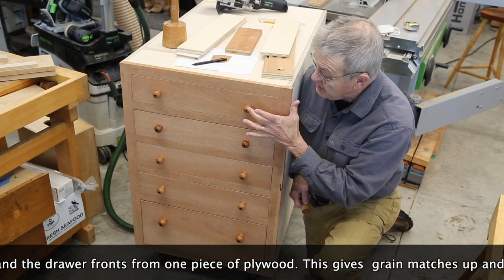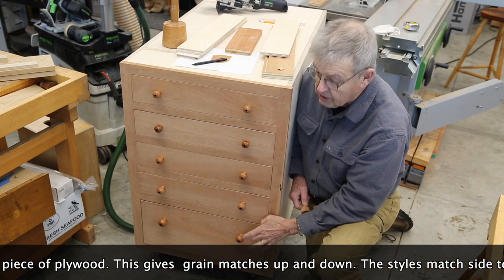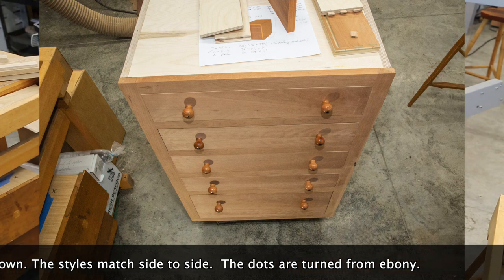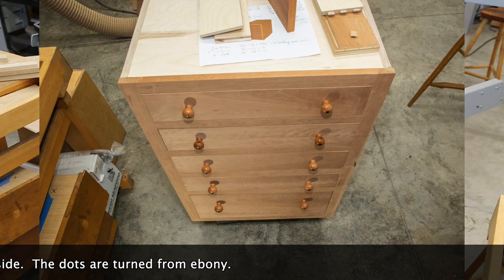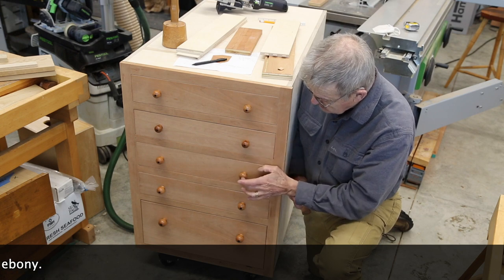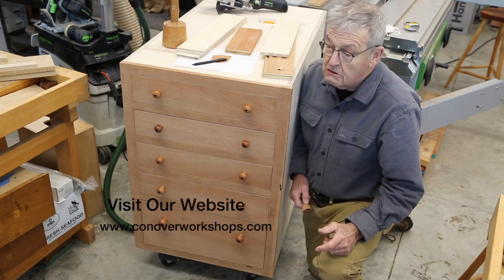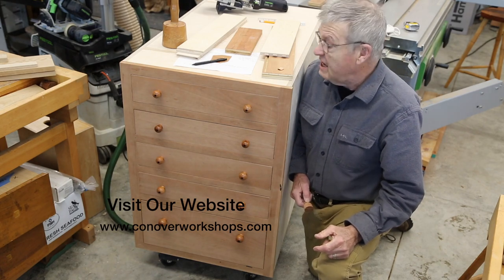The knobs increase one sixteenth of an inch in diameter as you go down the cabinet, which corrects for perspective when you look down at the cabinet — it makes them look much, much better. Also, the dots for the first two are quarter inch, but then they increase one thirty-second of an inch in diameter for each one as we go down. I'm a little crazy, but who cares? It's fun.